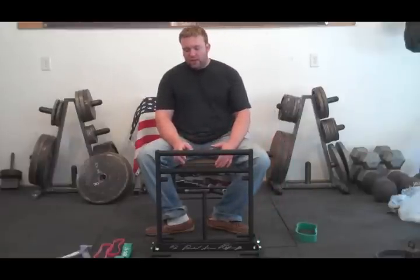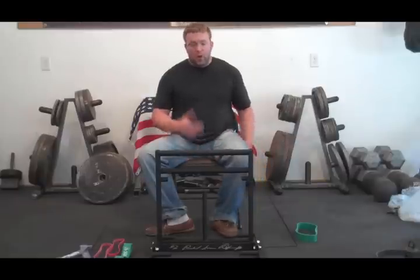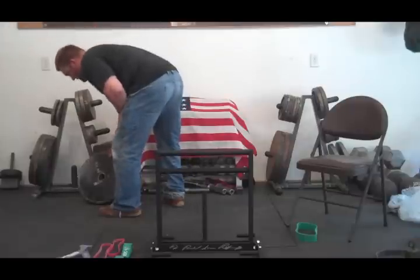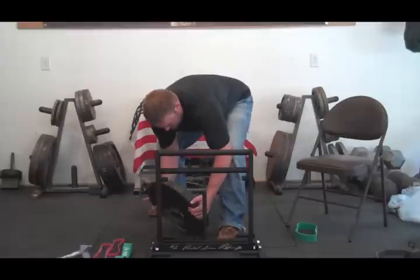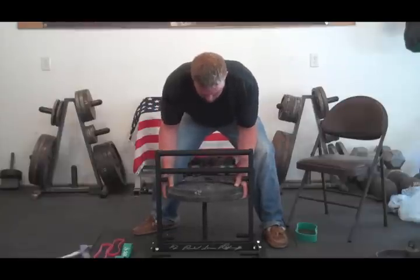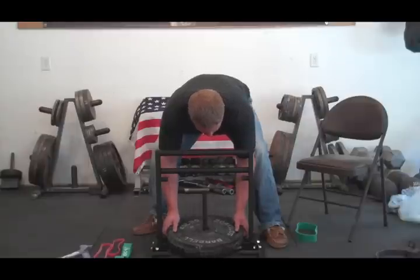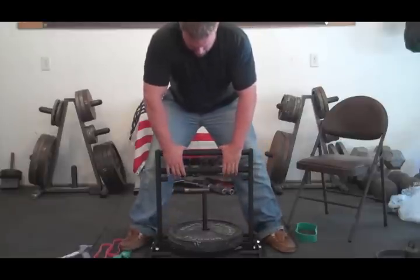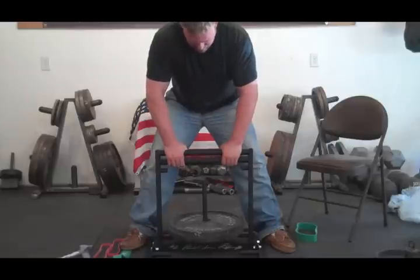Now, if you've seen plate-loaded grip machines before, you're not going to have any trouble using this device — it's very, very simple. All you need is some weight plates and you're good to go. I'll grab a couple of my 45s. They go on just like that, so that's 90 pounds. Then it's just like any other grip machine — you take your grip on the handles. There's a top handle that doesn't move and a bottom handle that does move, and you just squeeze it up and down.